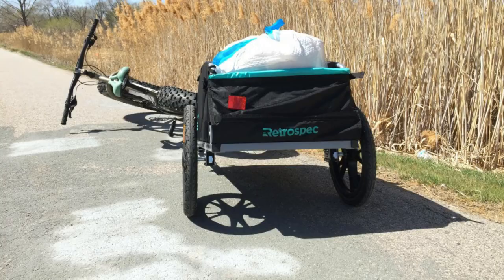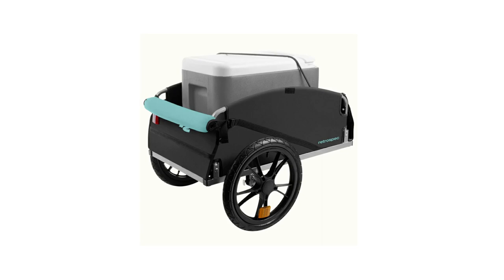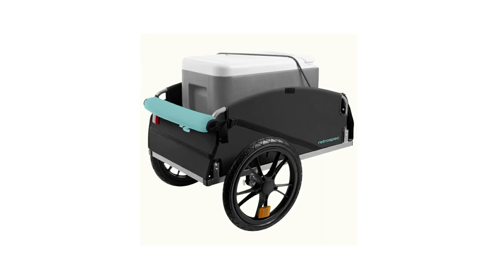Interior D-rings allow you to strap in cargo so your gear stays in one place, even when the road gets tough. When not in use, the Rover Hauler easily folds down to a slim, compact size for easy storage. It holds up to 80 pounds of cargo.